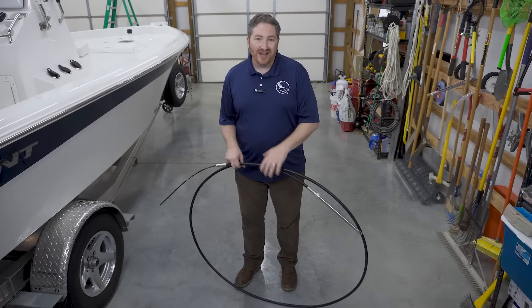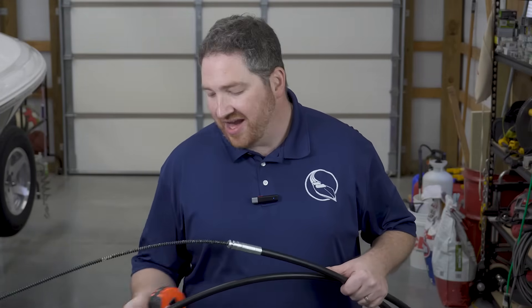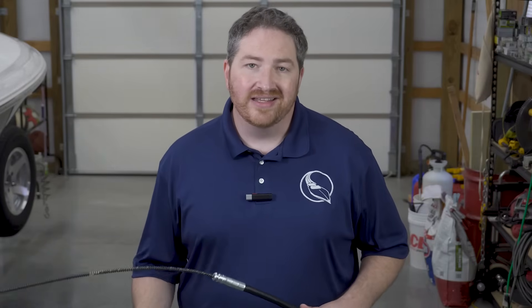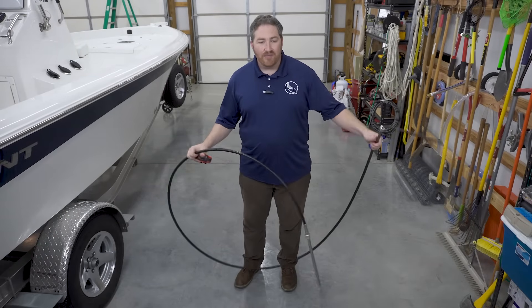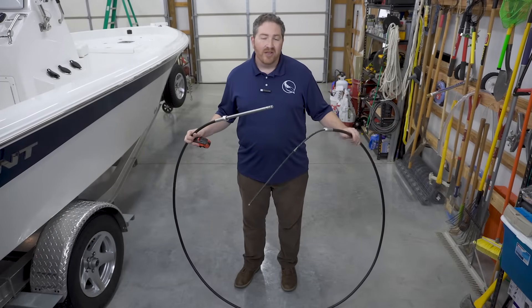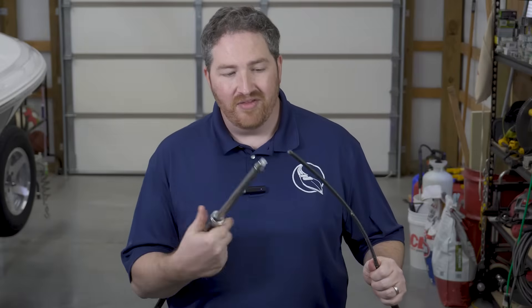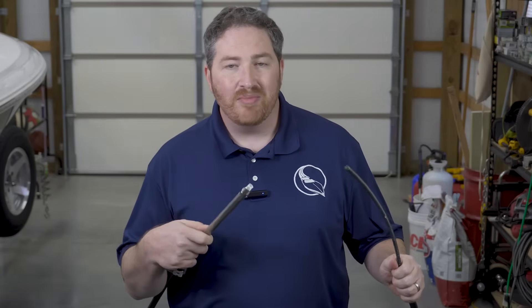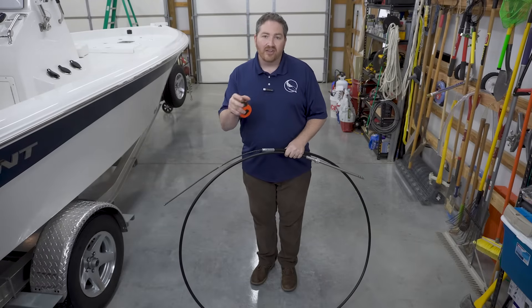A lot of times people have trouble identifying the length of the cable using the number on the cable jacket because that number is just not there — over time it's worn off, especially if the cable is older. If that's the case, you're going to have to measure it yourself. And this is where people really start to get tripped up, because what they do is measure the cable from end to end. When you're measuring a rotary cable or a rack and pinion cable, that's just not correct. If you try to measure from metal end to metal end, you're going to get an incorrect length. You don't want to include any of the metal — for both a rotary cable and a rack and pinion cable, you only want to measure the length of the plastic jacket, and then there's a formula you'll use to calculate the correct length. Let's go ahead and measure this cable.